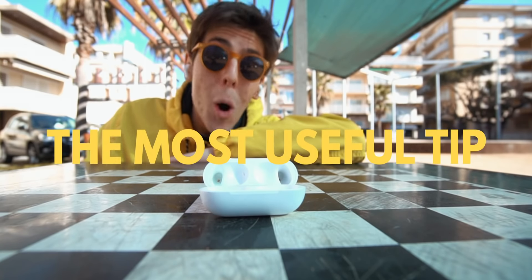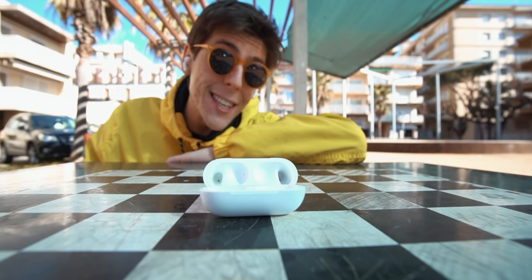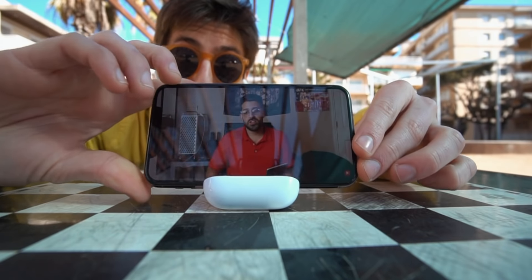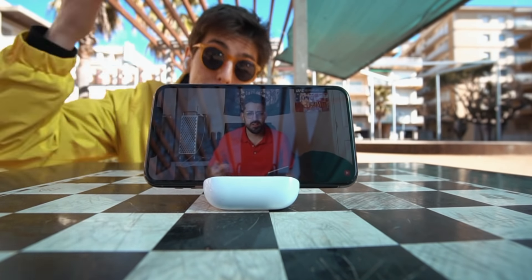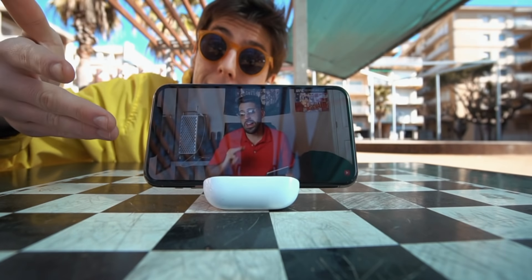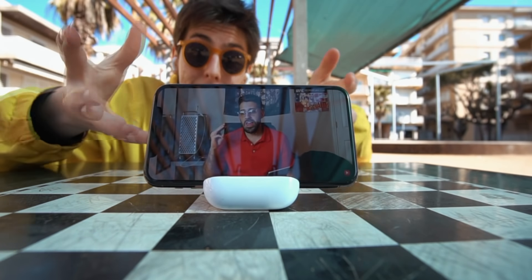I'm about to tell you the most useful tip anybody's going to tell you in your entire life. Did you know that the AirPods case actually holds your iPhone as a stand? So you can actually watch videos on it — it stands perfectly. It's awesome.